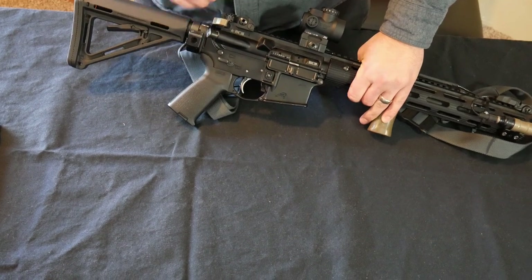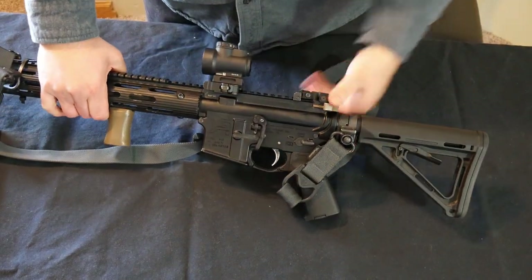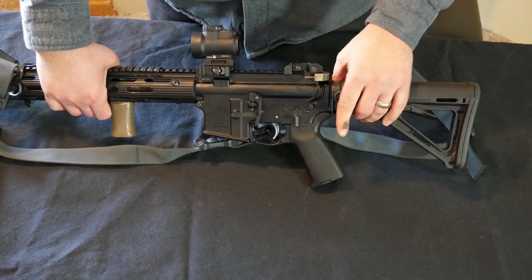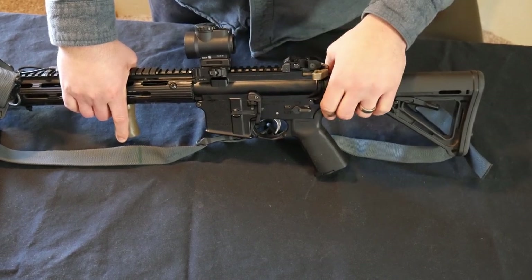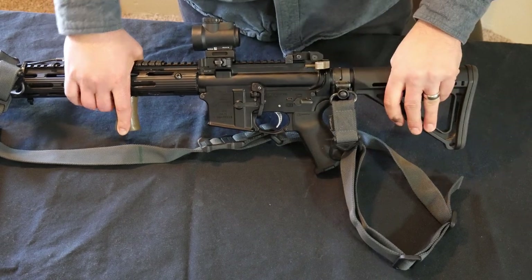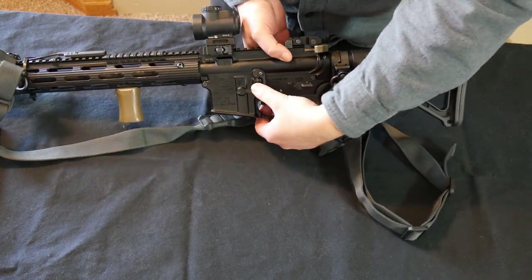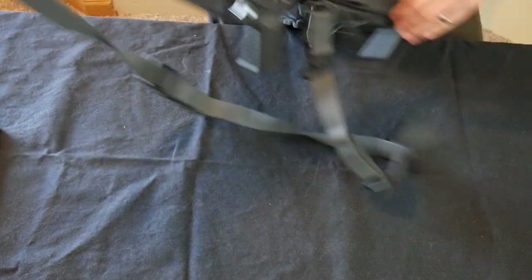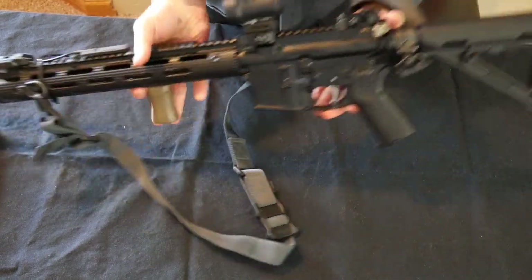This here is a safety. On this gun it's an ambidextrous safety, meaning it's on both sides of the gun. When it's parallel to the ground, the gun is unsafe. When it's perpendicular to the ground, the gun is on fire — meaning the trigger can be pulled and the gun could fire, assuming it's loaded. Here I have a bolt catch bolt release. When I depress the bottom of the bolt catch and pull the charging handle back, that locks the bolt to the rear. If I push the top of that button — the bolt release — it releases the bolt and closes it on the gun.